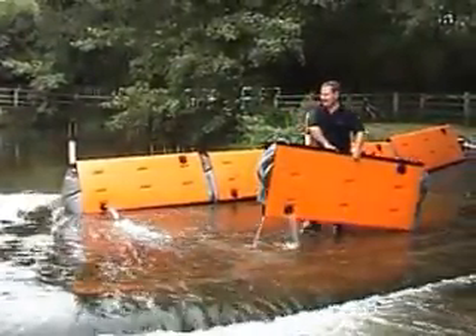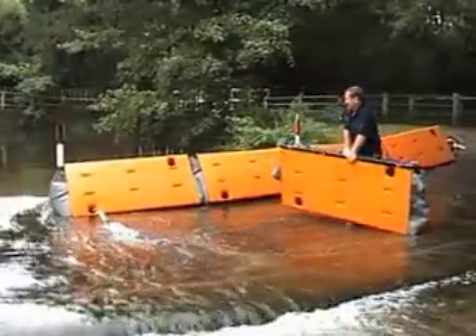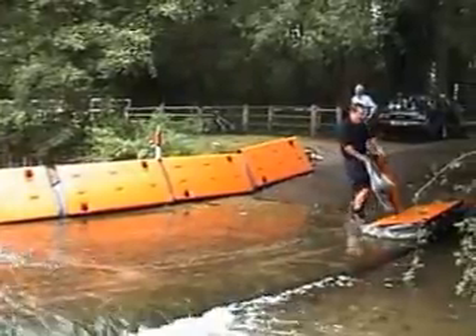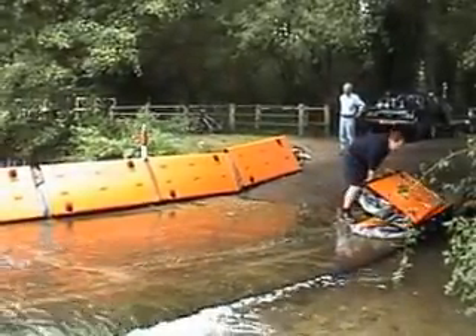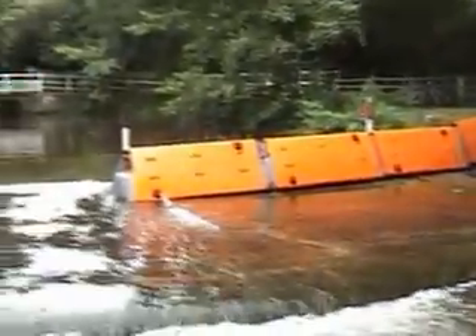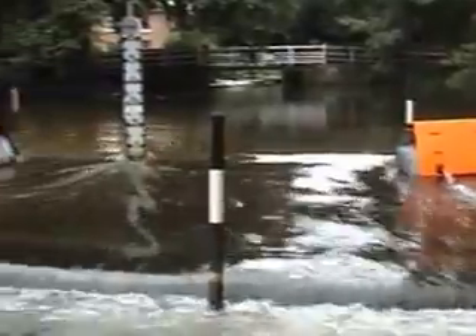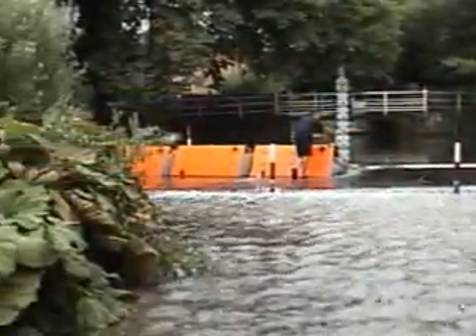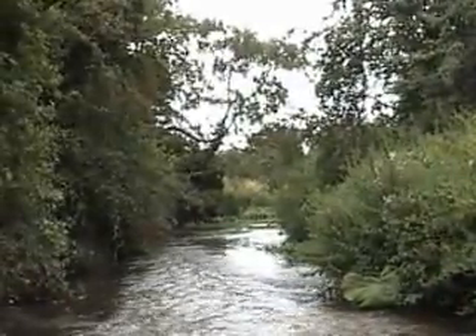Very quickly, you're able to pack away for redeployment, flat-pack the Aqualeve units — handled by one person — and there it is. What moments ago was a dry river bed is once again back in its normal flow.